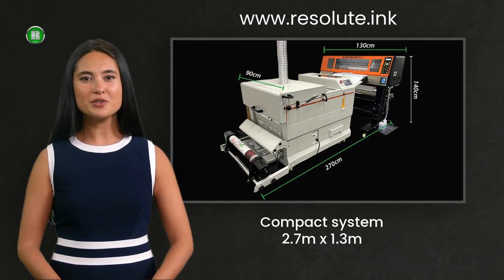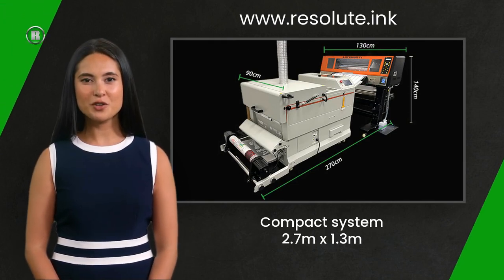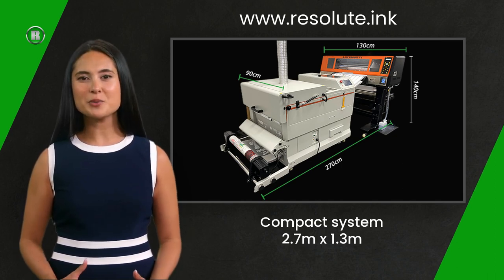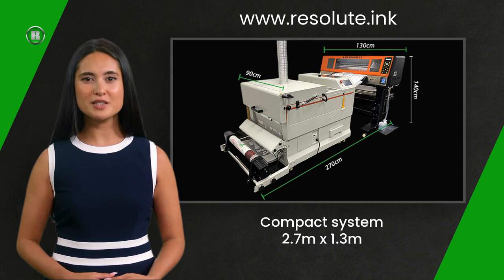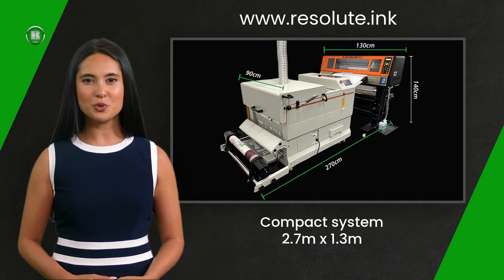The R-Jet Pro DTF V4 system is designed for production in a small footprint and is available in three configurations. It packs a lot of printing power into a small area. When the printer is coupled with our compact finishing unit, it takes up just 1.3 meters by 2.7 meters long.